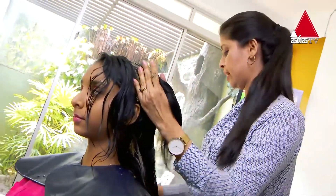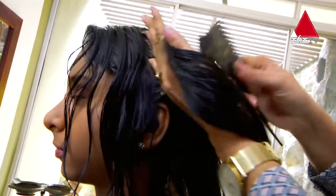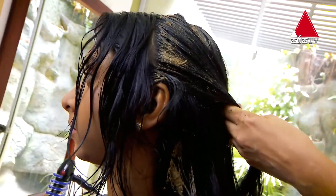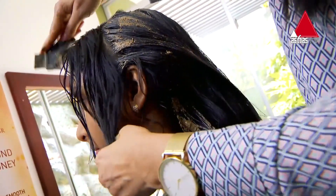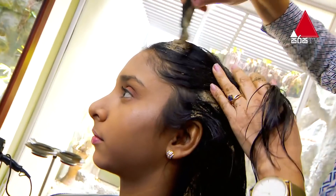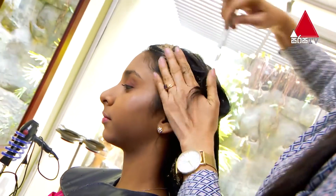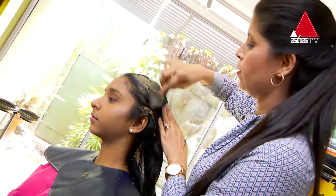We use it to make a weekend. We use it to make sure that we can use it, then make it clean. This is how we can use it for the food — we use it cleanly.